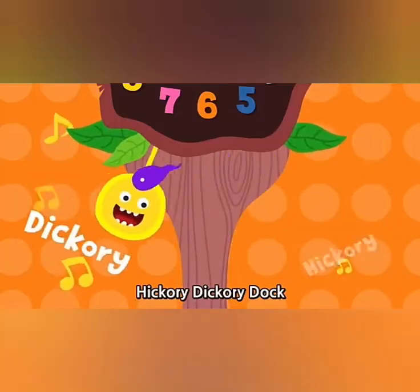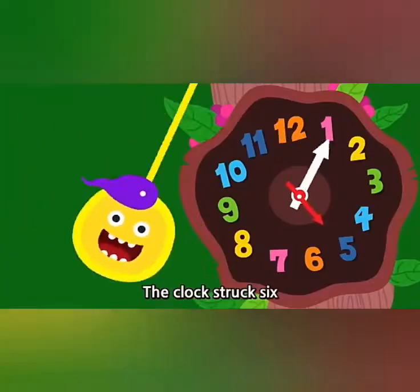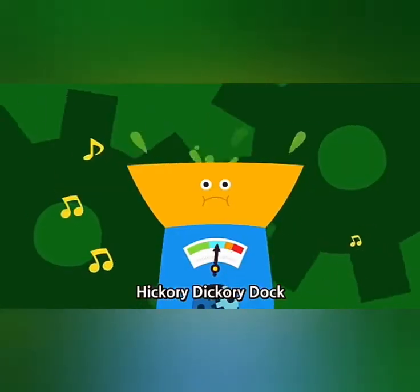Hickory dickory dock, the pear ran up the clock. The clock struck six. Six. The pear fell down. Hickory dickory dock.